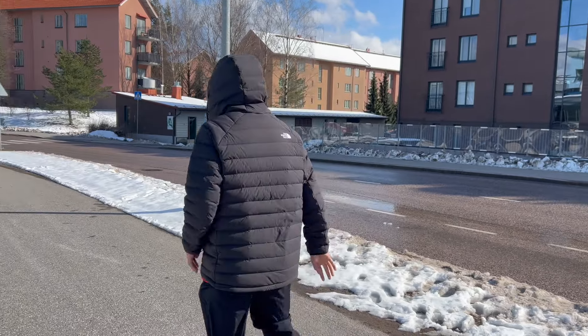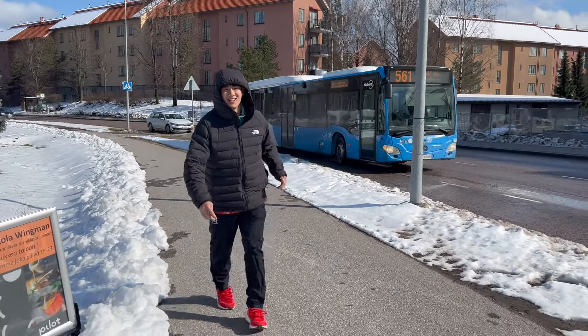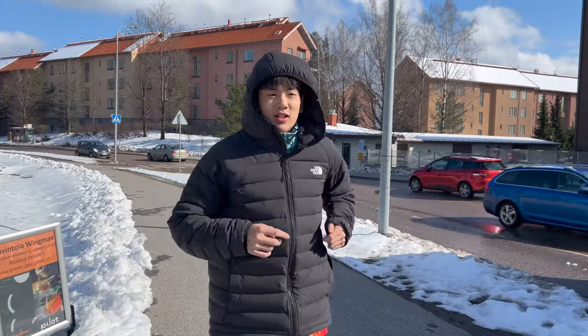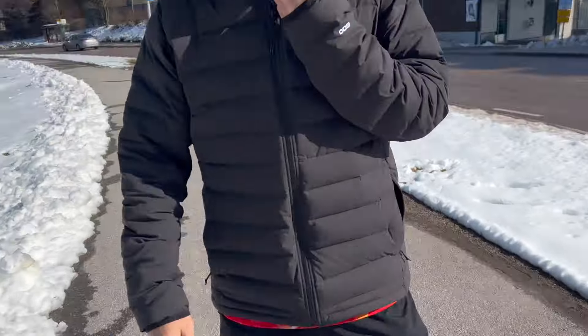Our Grab taxi was supposed to be 8 minutes, but that was 20 minutes ago and we're still waiting. So I'm going to show you guys some warm-ups — we've got to get ready because once we're in the gym we're going to start playing. We're doing some stretches and running. Since the Grab is taking so long, we're going to run around the whole block. The Grab is coming in about 5 minutes — which probably means 20 more minutes. We're going to get off our phones, do some raw warm-ups, and yeah, see you guys later.